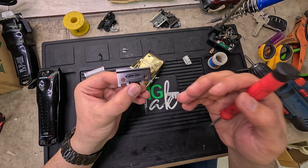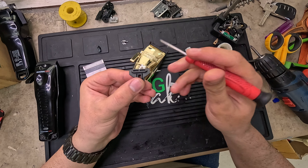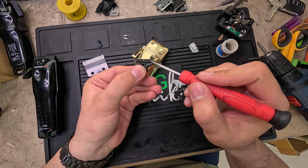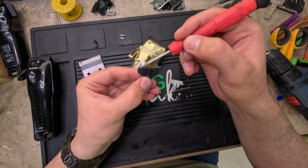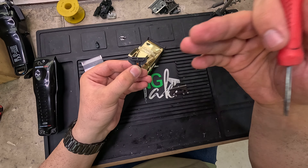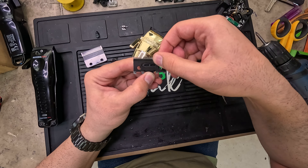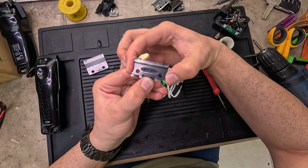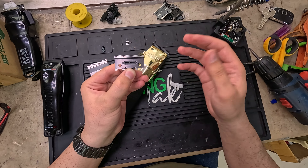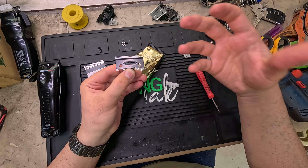If you don't keep the blade oiled, the friction will cause corrosion all around this spot. When it gets corroded, the small blade won't fit anymore and it moves freely in its place. When this happens, your clipper will give a bad cut and will get noisy.